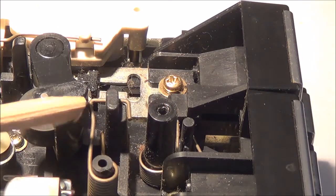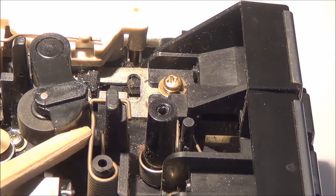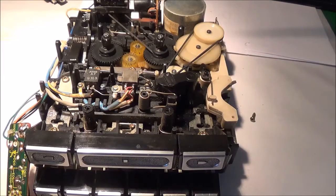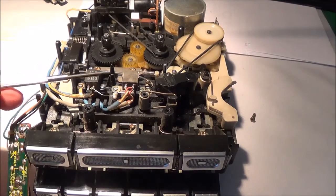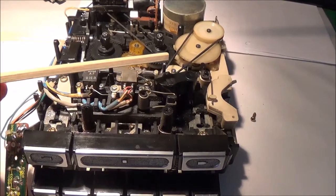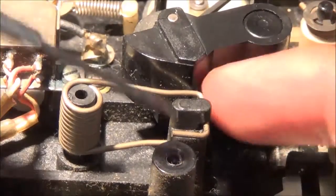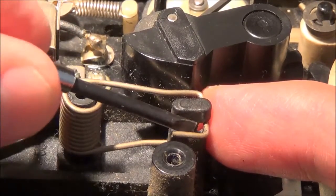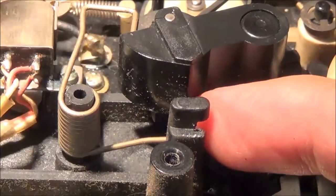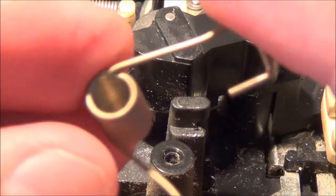I'm going to go ahead and remove this spring right there because it's pressing against this mechanism here, which has to come out. Now I rotated the mechanism again — this just makes it easier. There is the spring I need to get out. There's the pinch roller, and I'm just going to go ahead and use a little screwdriver like this to try to get that out. I'm going to use my finger and the screwdriver, get that underneath there, and then it just pulls out. You really can't make a mistake putting this back in because it only goes in one way.